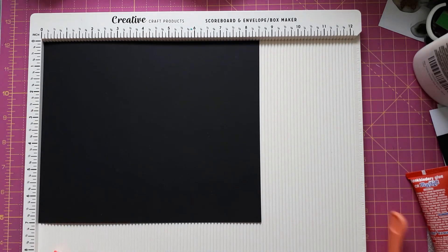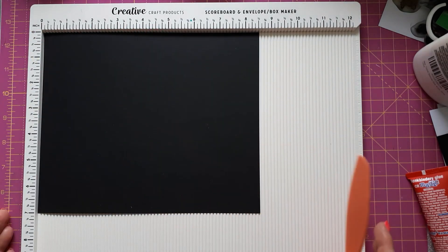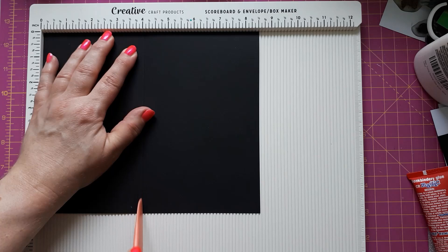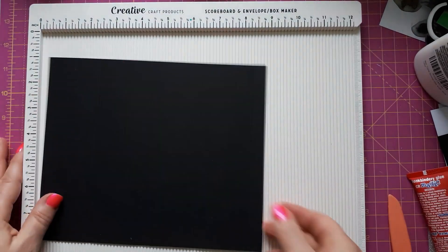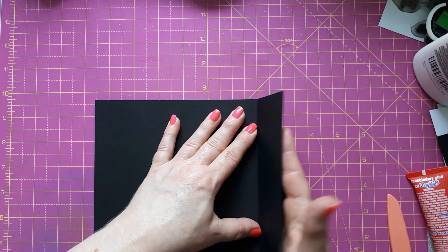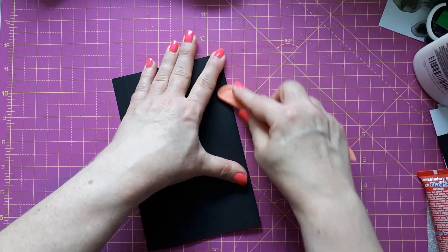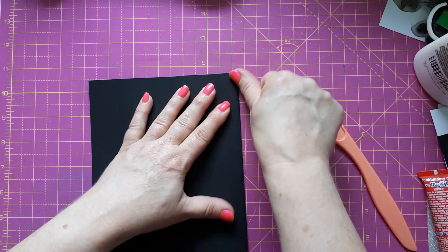This is my new scoreboard from Creative Craft Products — I'm still testing it, but I'm very happy with how sturdy it is. I haven't tested it for gatefold cards yet, which is the main reason I got one. We need to score this at every other inch: at two inches, four inches, six inches, and eight inches. These all become mountain folds or valley folds. I need to be mindful it's not the thickest cardstock, so I must not press too hard.